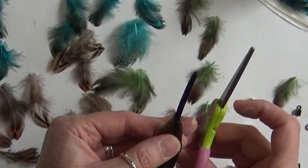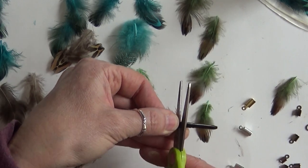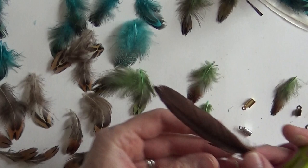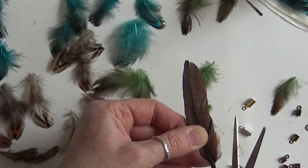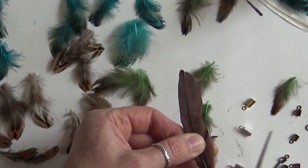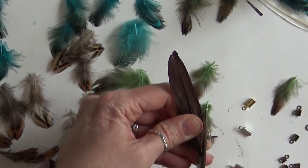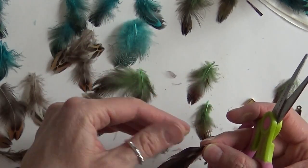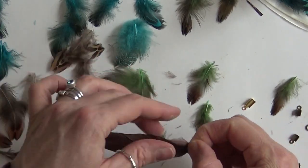You want to take a real cheapo pair of scissors because this will really put burrs in them, and whack off most of that quill. Then I'm going to come in and whack off the sides of this quill too. I want it all to fit nicely and flat inside of that clamp.